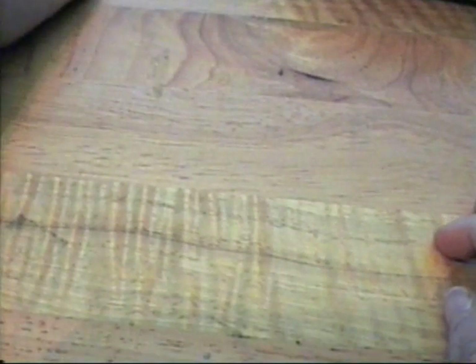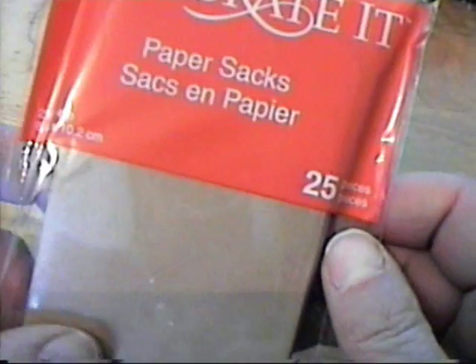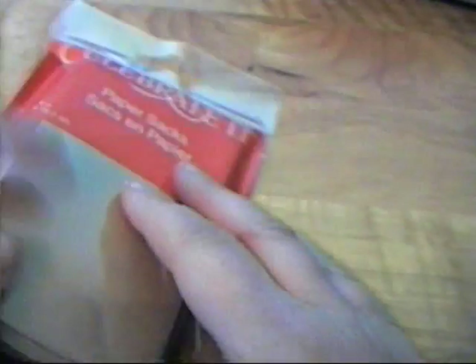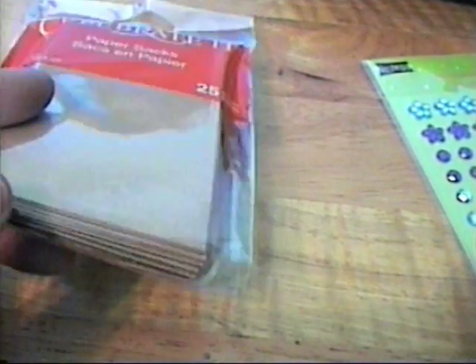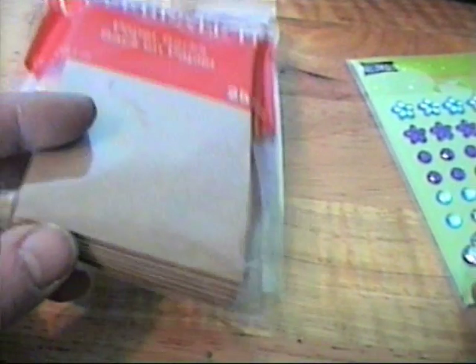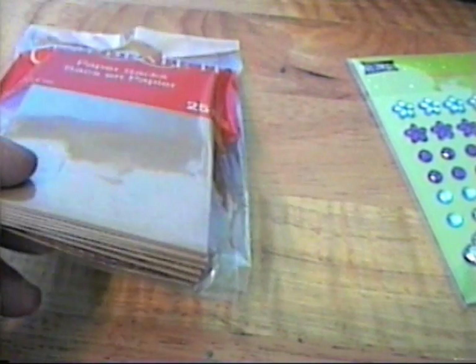And then I got these little mini paper bags from Celebrated, and these would be good for tags and tag pockets. So that is my haul from Michael's, my local scrapbooking store, and the Dollar Store. Thanks for watching, take care and have a great day — bye for now!